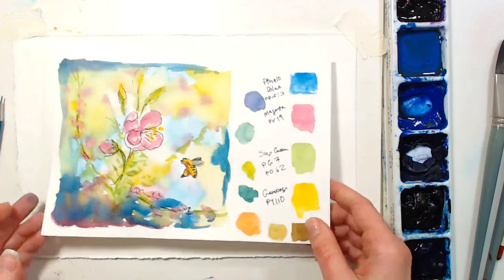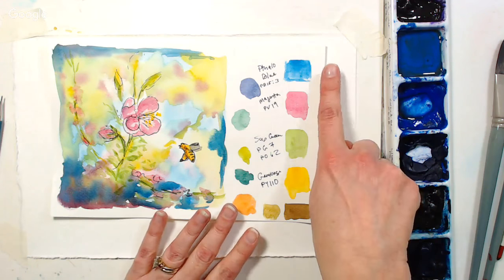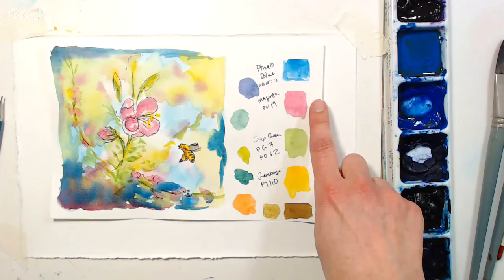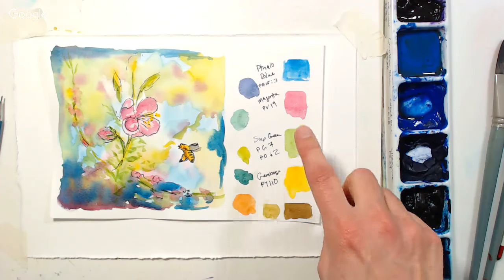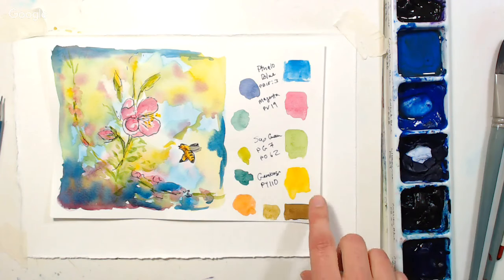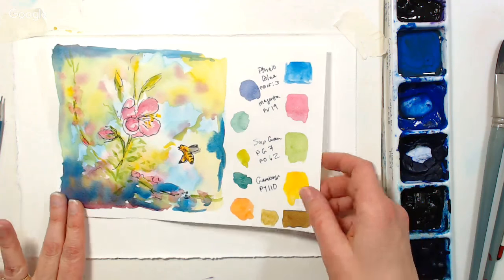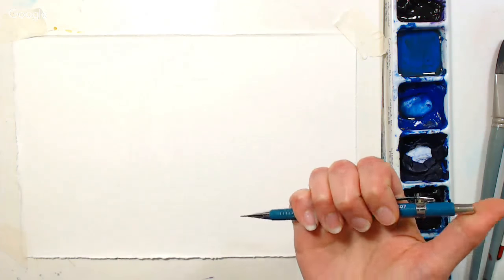We're going to start by sketching. I just did a color study here. The colors we're using are phthalo blue or any sort of green-based blue — you could use cyan or Prussian blue. We're using magenta; you can use quinacridone red, alizarin crimson, permanent rose — any sort of purple-based cool pink. We're going to use sap green. The other three are from M. Graham: gamboge, which is a warm yellow. You could use cad yellow deep or Indian yellow. Any warm yellow will be just fine.